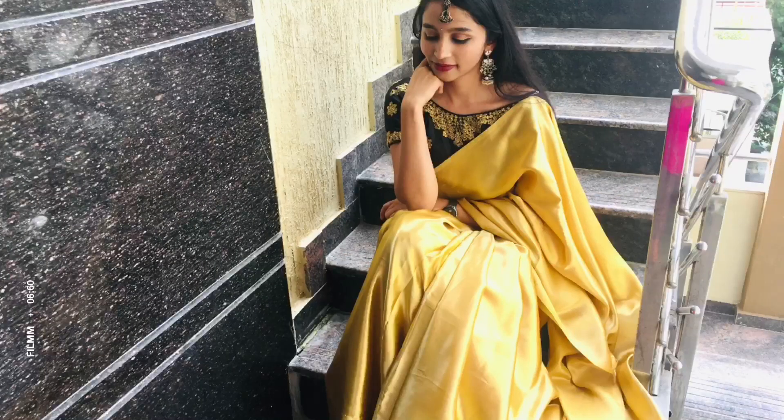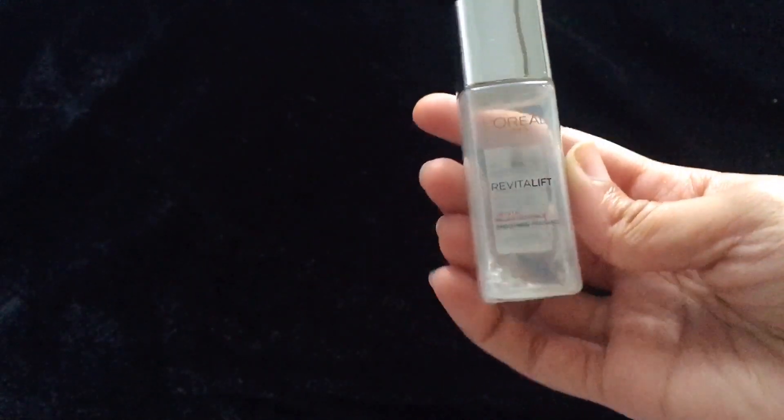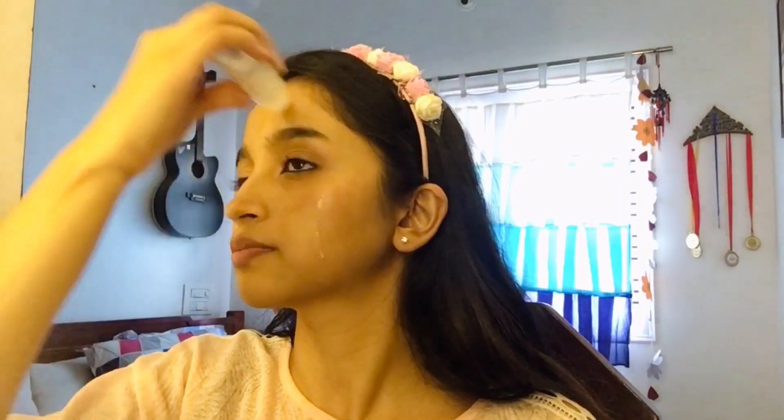Hey everyone, welcome back to my channel! Without wasting any time, let's get into the video. To begin with, I'm applying L'Oréal Paris Micellar micro essence — it helps in smoothing and provides radiance to your skin. I'm applying it directly over my face, and after the application make sure to just tap it in. I use this on a daily basis.